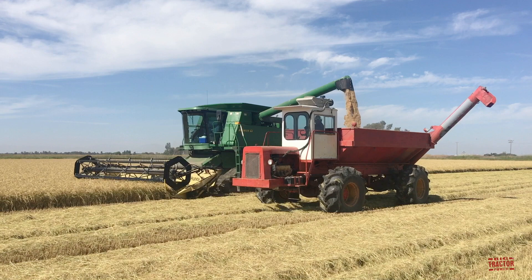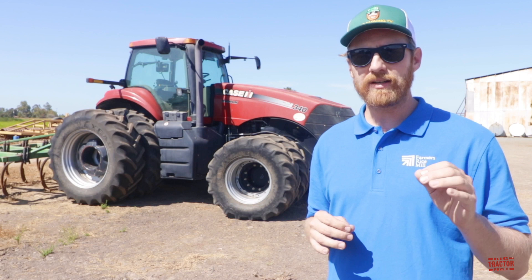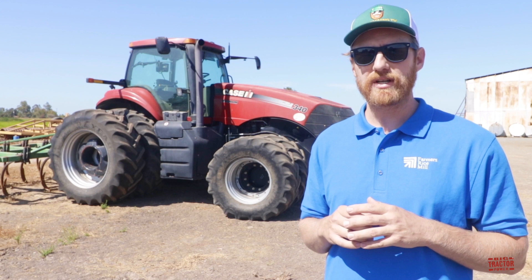Later in part two, we'll take a look at the tractors and combines that we use to harvest and haul our rice in the fall. So in the end, we'll cover the entire process and tractor work required to plant and harvest a crop of rice in California.